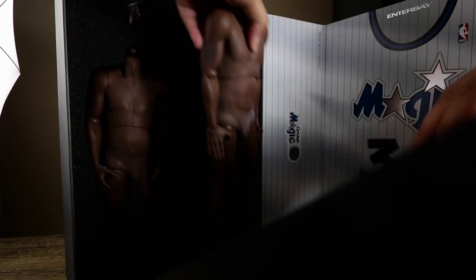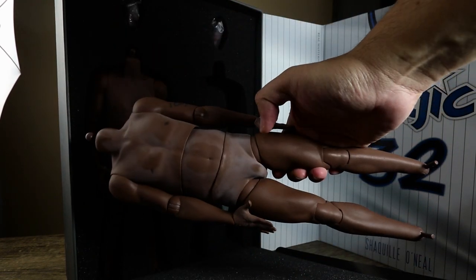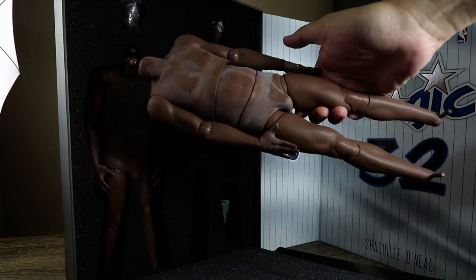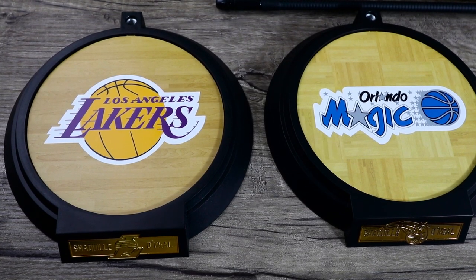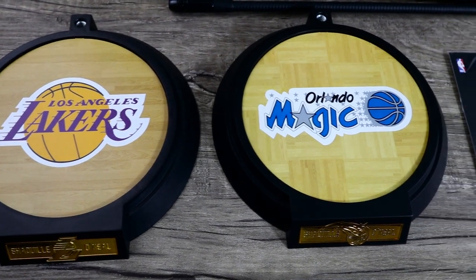I got this from Big Bad Toy Store, but it looks like it's been sitting on their shelves for quite some time — you can see there's some dust on the body, but I wiped it off. He comes with two stands and a certificate of authenticity that says Shaquille O'Neal.